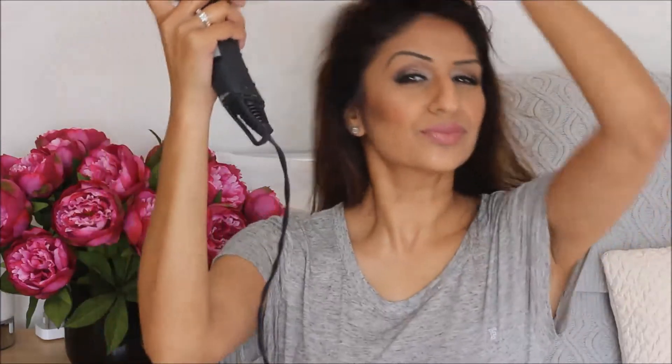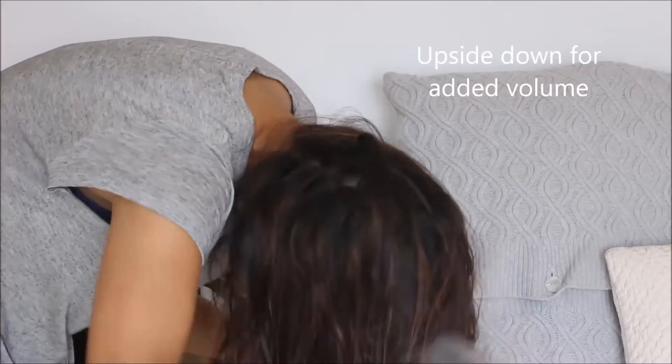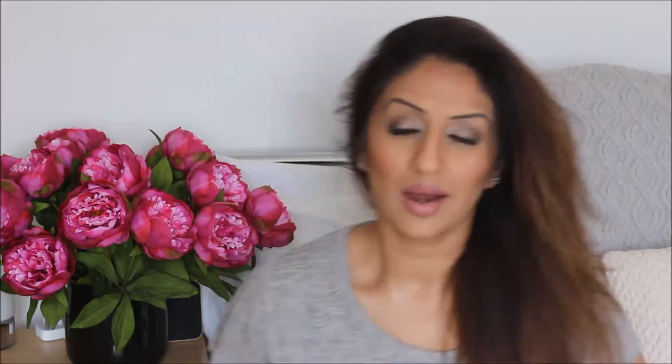Then I am just going to take a hairdryer and blow dry. Okay, so as you can see, I do have very big hair. I'm loving this volume, but I just want to tame my hair a little bit — just run a quick hair straightener through my hair, but without losing the volume.